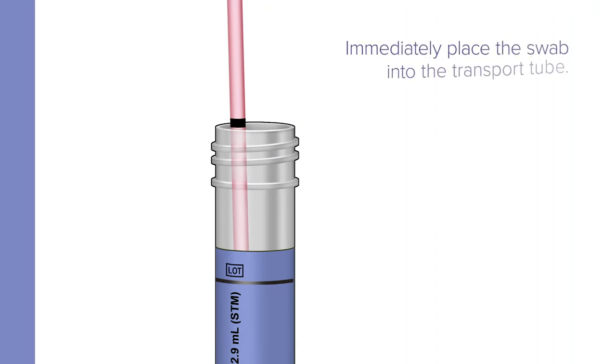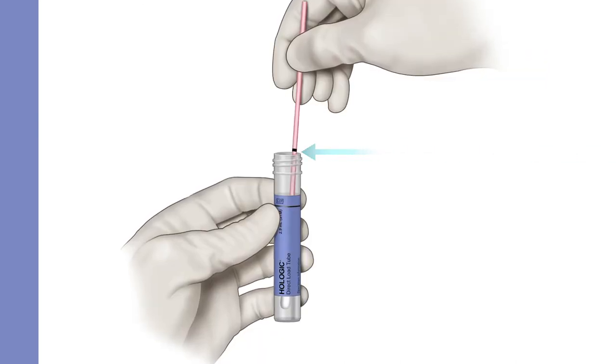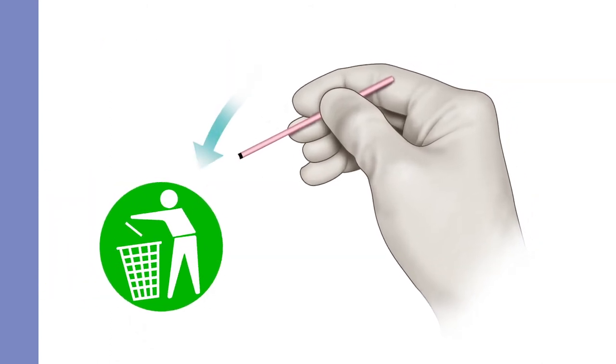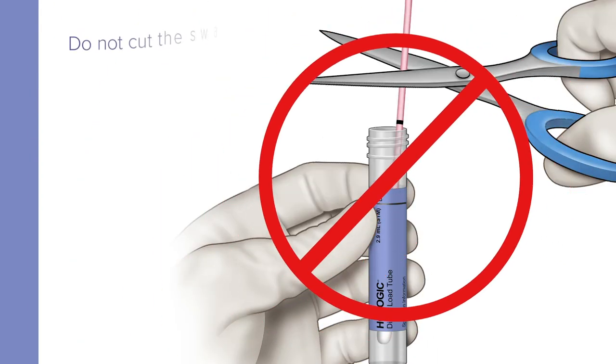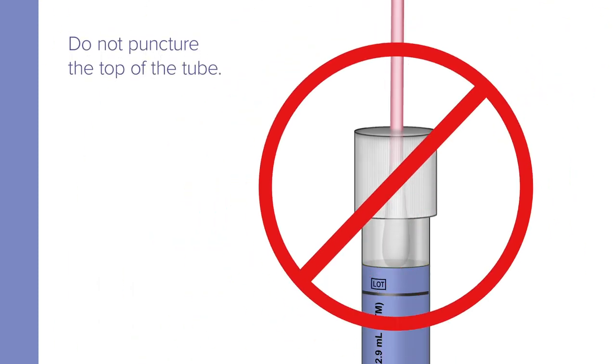Immediately place the swab into the transport tube so the black score line is at the top of the tube. Align the score line with the top edge of the tube and carefully break the shaft. Discard the top portion of the shaft. Do not break the shaft above the score line, do not cut the swab, do not fold the swab in half, and do not puncture the top of the tube.